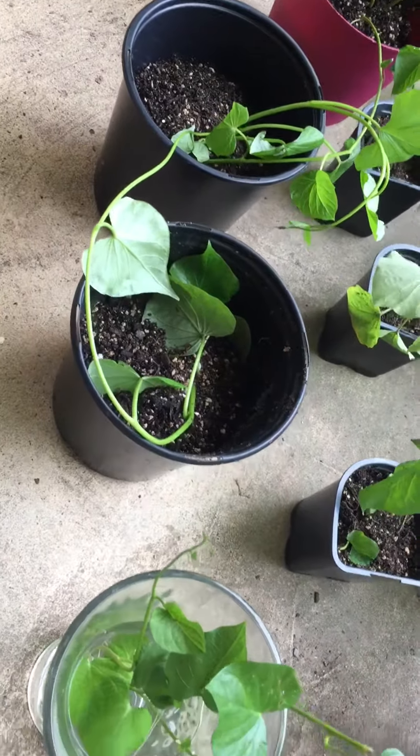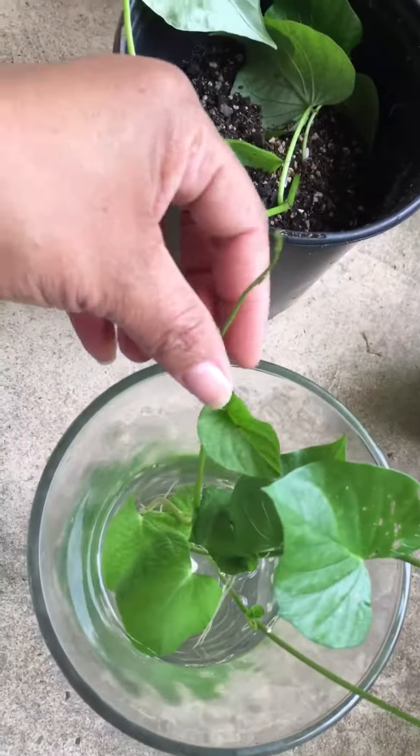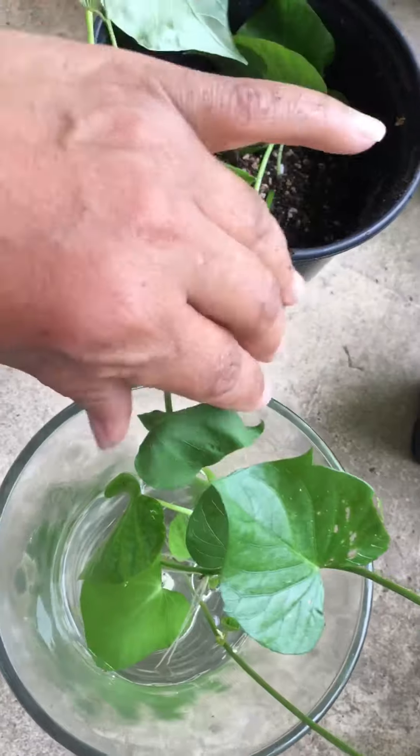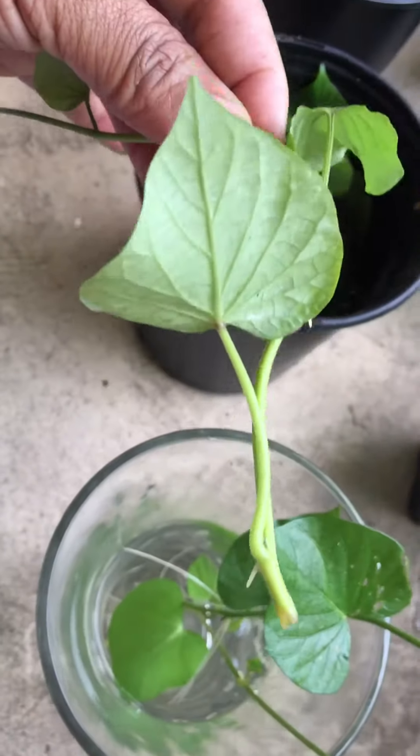Here's one that I want to keep as an ornamental, and here's the one in the hanging basket. I also wanted to show you up close some that I pinched off of the bigger one and rooted in water.